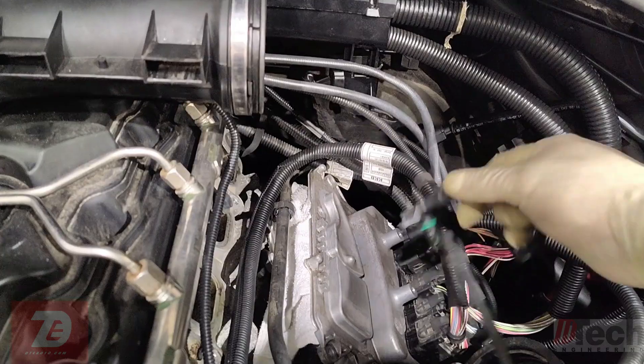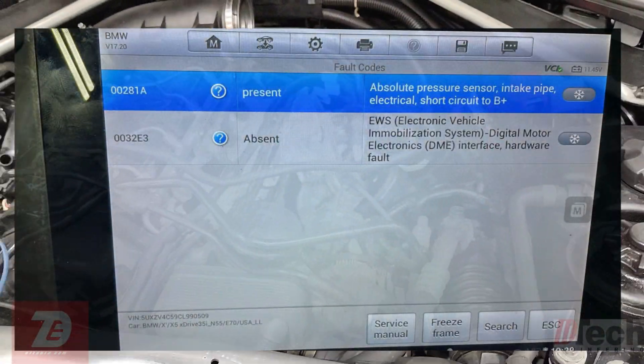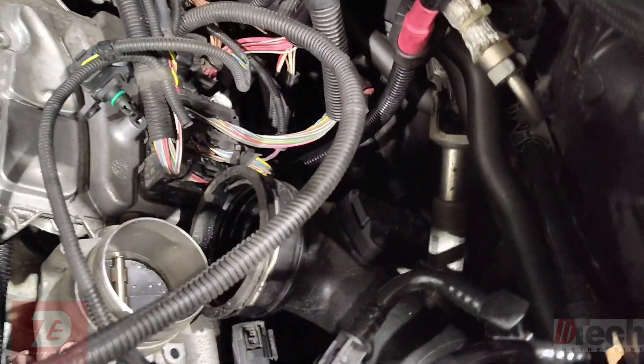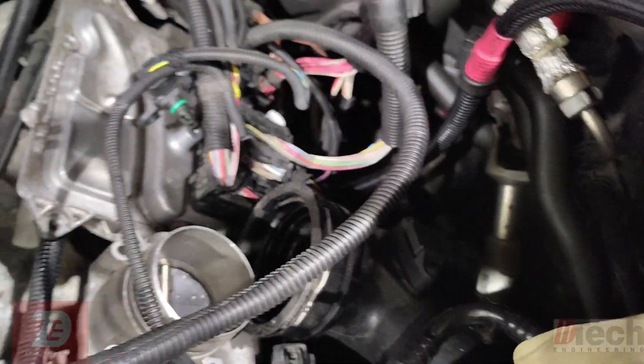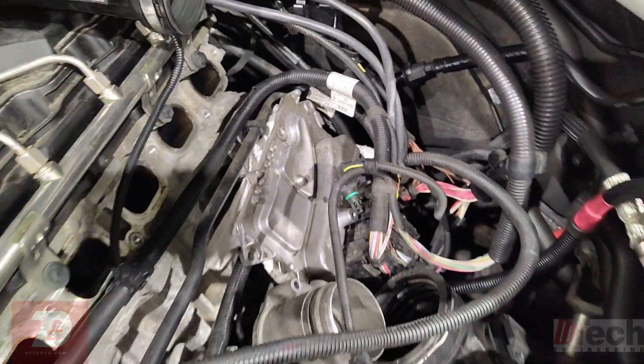The code is for the pressure sensor located on the intake manifold. There's basically a boost sensor right there on the charge pipe going into the throttle, and this one is kind of like a MAP sensor on the intake manifold.